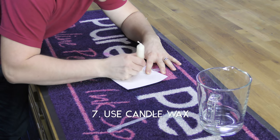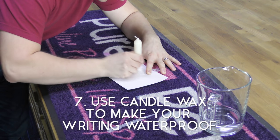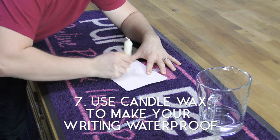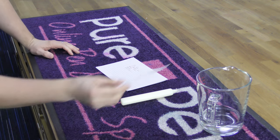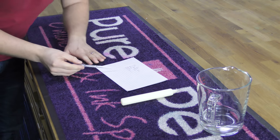Similar to those issues with ink bleeding, it's the tendency for ink to run if it's not a waterproof or resistant ink. Next time, when you're sending a birthday or Christmas card, just rub a bit of candle wax over your writing once the ink has dried. Problem solved.